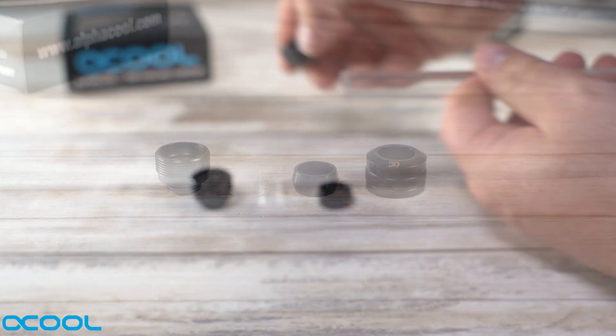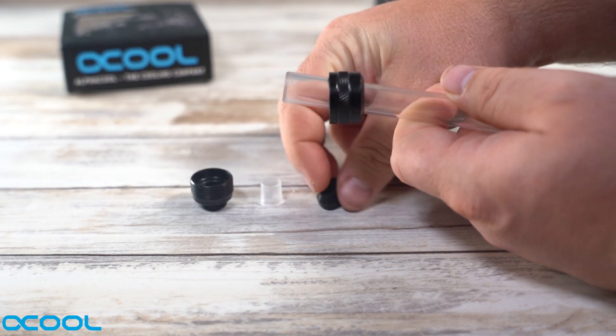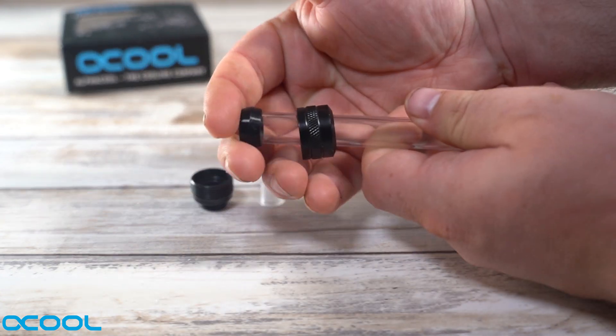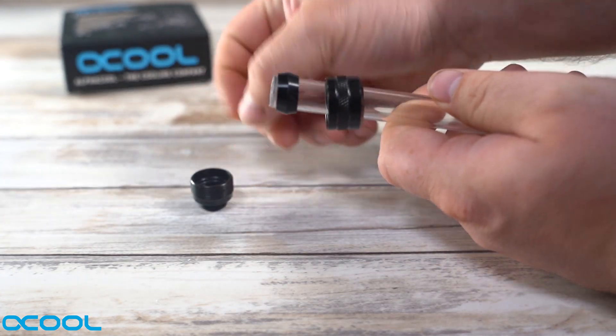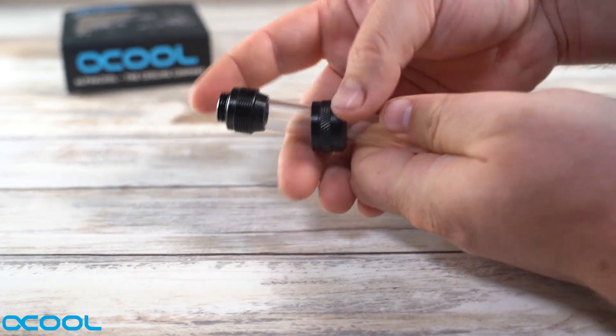It's very easy to put these on the tube. You simply put the compression fitting top on first, followed by the large o-ring, then the insert, and then finally you push the whole thing into the base and screw it on.